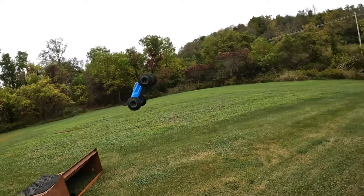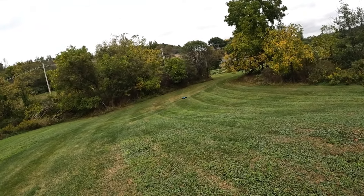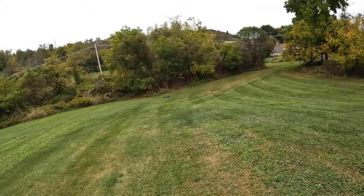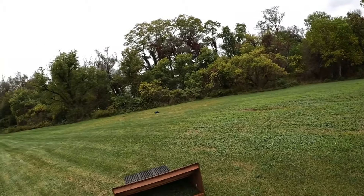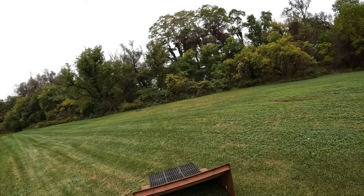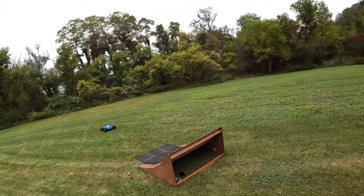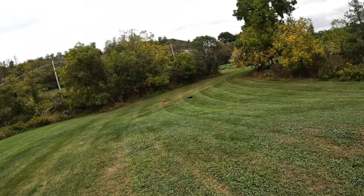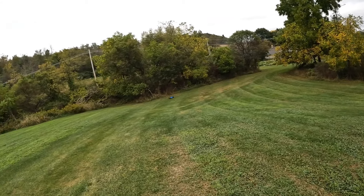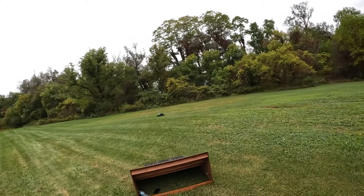Oh no, we came unplugged! Alright, that was a pretty good nose dive right there guys. There's so many divots out here in this yard.